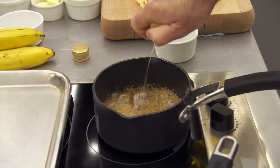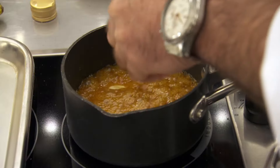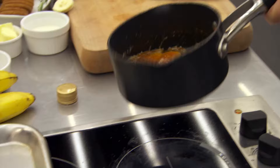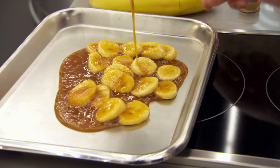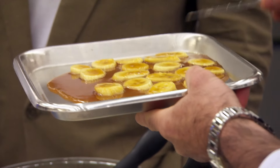A splash of the banana liqueur. We'll just drop our bananas in there. As soon as the bananas have gone in, you just shake them around, make sure they're all loose, and then you tip them out onto a tray. The bananas are not overcooked — they've still got a little bit of texture to them. But while they're sitting there in the caramel, they're just gently cooking away.